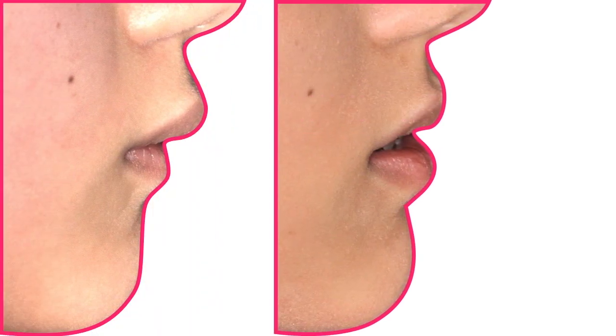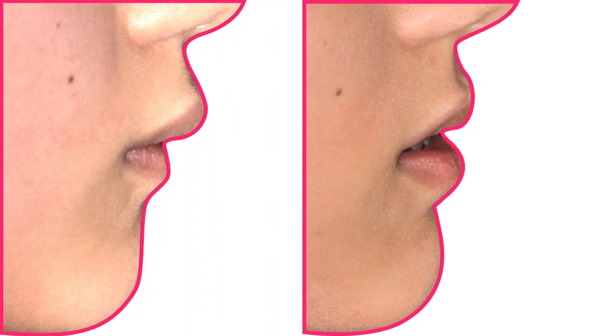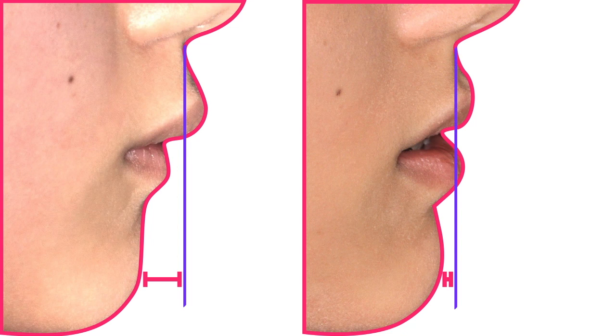After 11 months of twin block, the profile has changed a lot for the better — so much so that even Mary's mom noticed it. The distance between the chin and the A-line tells us how much the mandible has been activated. But there is another important effect of the twin block appliance, which you can see by looking at the distance between the upper lip and the A-line. It looks like the upper lip has lost a lot of support from the incisors.